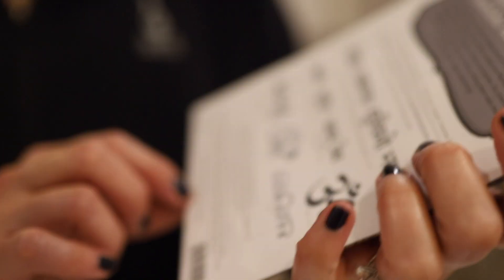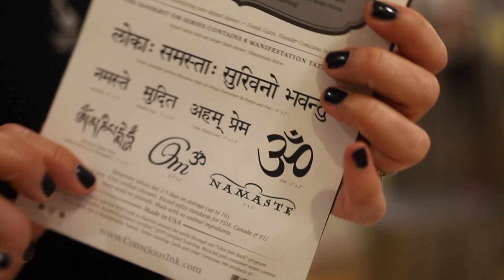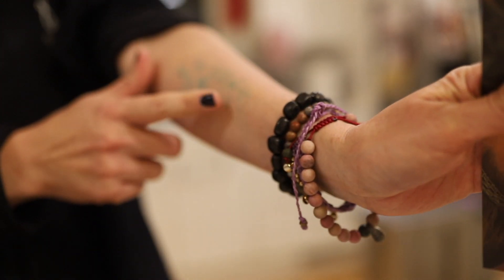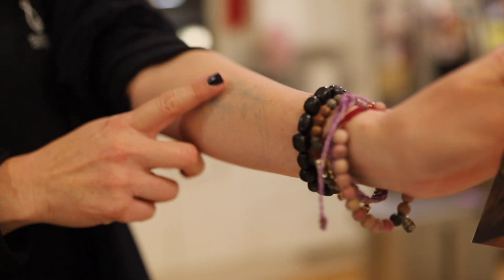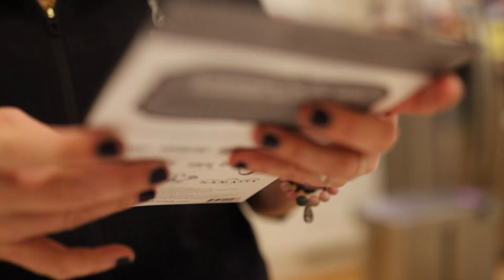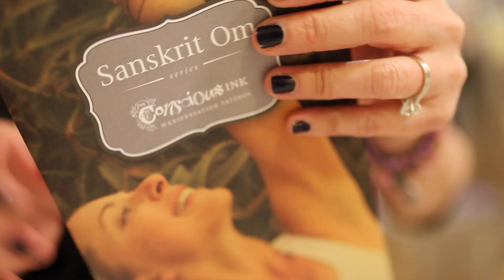Maybe it's 11 of them. These only last on average about two to five days, up to 10 days. The Inkbox one is supposed to last two weeks if I don't expose it to a lot of scrubbing and exfoliating.